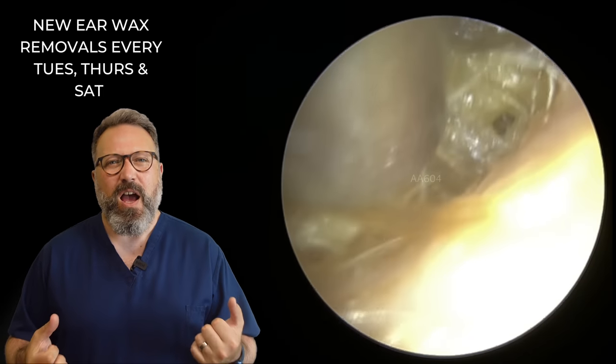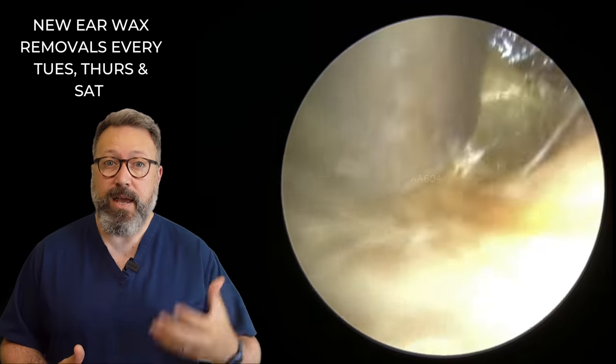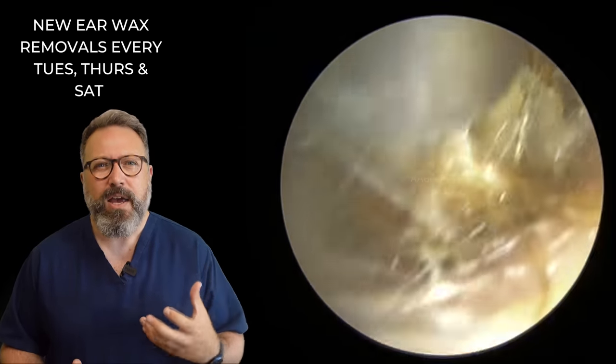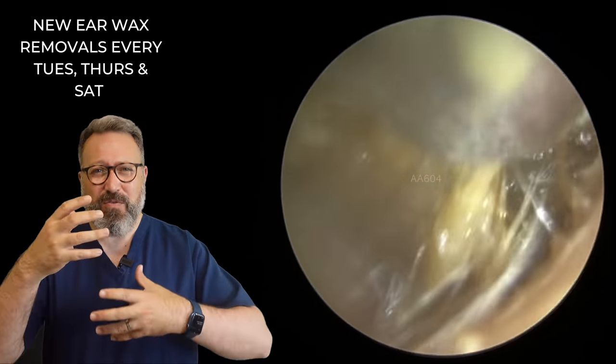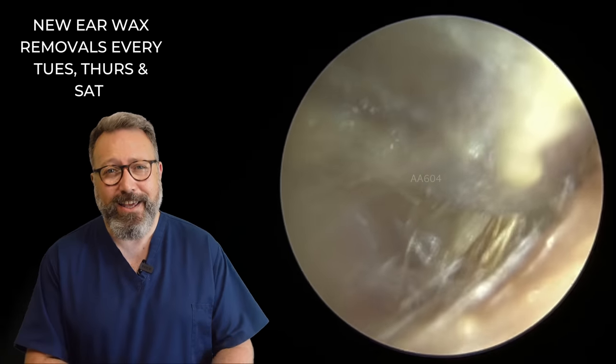So a very soft, squishy type of earwax — similar to what we had in our video earlier in the week. We had a very squishy wax but this isn't quite as loosened up here. There's lots of hair embedded in here, little bits of moist, over-moisturized skin and wax — it's all going on in this ear canal here.